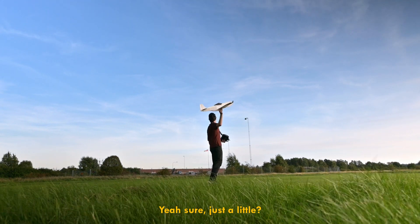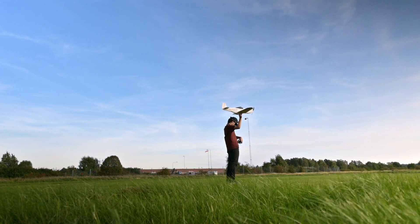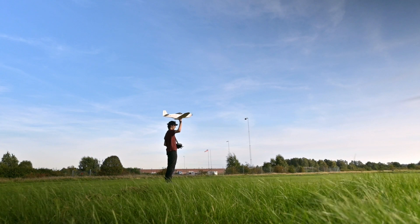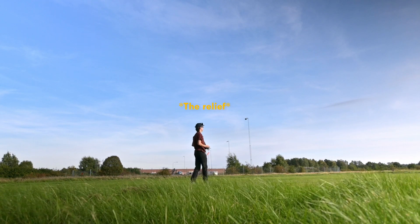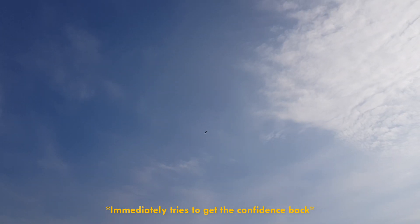Just a little nervous. I'm just going to send it. No, kidding, kidding. Max the volume. Just stop it. It is flying. Let's see, can we do a roll? Yes, we can.